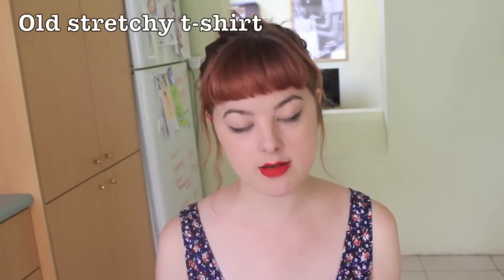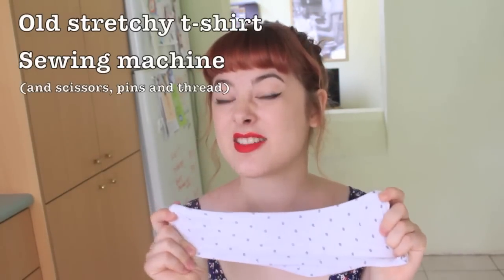All you really need for this project is an old stretchy t-shirt and a sewing machine. And it really does take only about five minutes. So let's begin!